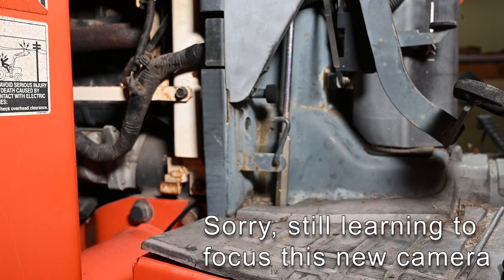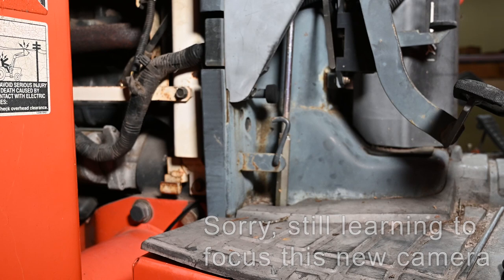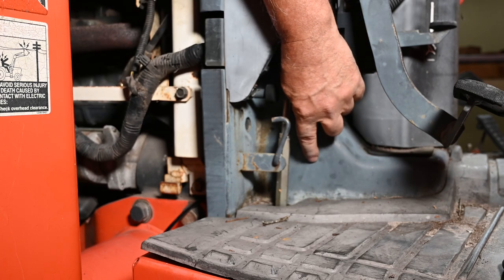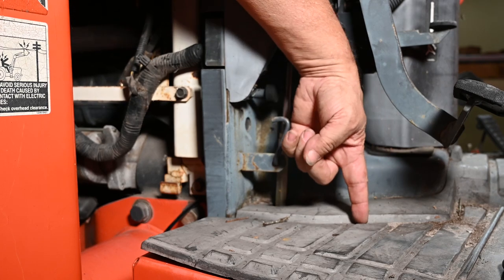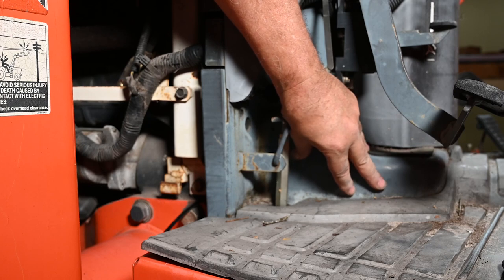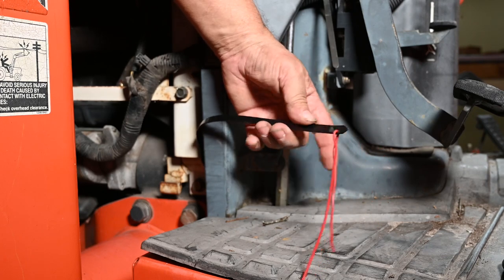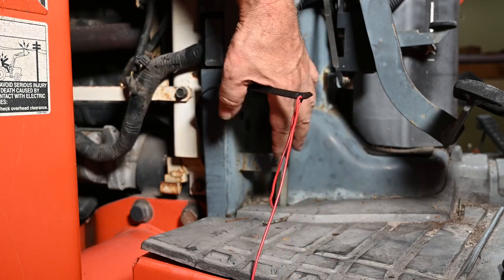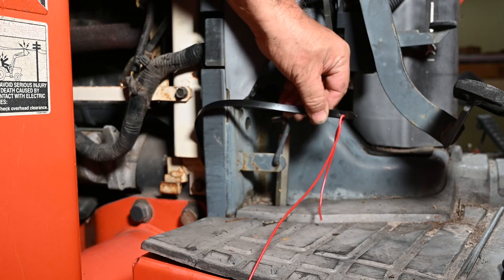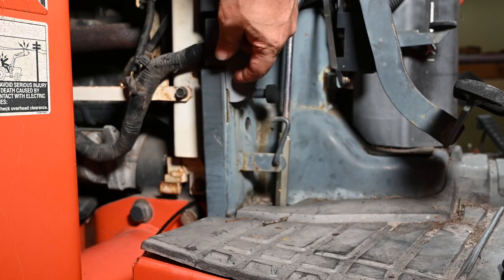So far without a doubt the biggest challenge has been getting the wire through this thing right here. The wiring loom comes down out of the control panel and off the engine, meets right here, then goes back in this direction and behind this plate, which is forming a tunnel for the wire to go through. It's virtually impossible to reach with my hand. What I ended up doing was I took a three-foot-long wire tie and from the bottom started snaking and poking, managed to wiggle it up through here to where I could see it, then got hold of it with a pair of needle-nose pliers and pulled it through. I've punched a hole through it, looped the wire in, and I'll probably run some tape on this, then pull it all back down through.